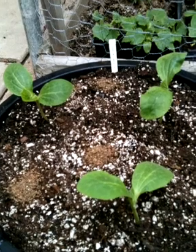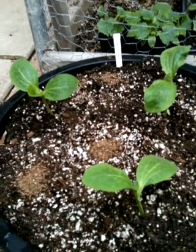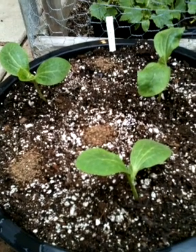They are now transplanted in the container. I have six of each variety. I have six Jackals — three will go in the container and three will go in the ground. I have six Big Macs — three will go in the ground and three will go in the container. And the last pumpkin variety I have is Wyatt's Wonder, which will also go three in the container and three in the ground.